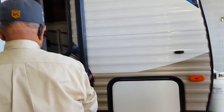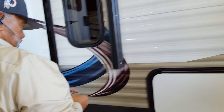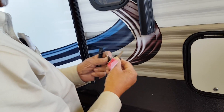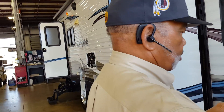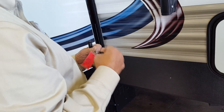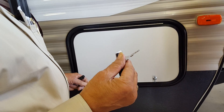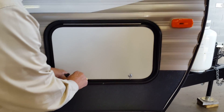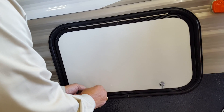You've got two sets of keys and two doors. The key I just pulled out works this door; this key works your back door. This little silver key locks any outside compartment you have. This key is a 751 key — anybody with an RV has a 751 key. So if you put something in here that you want to secure, I advise you to change that lock.